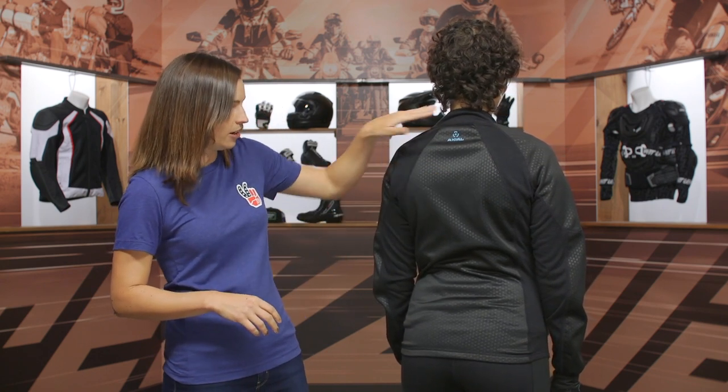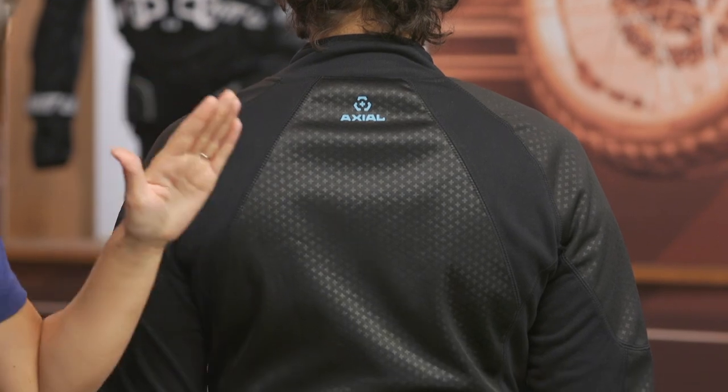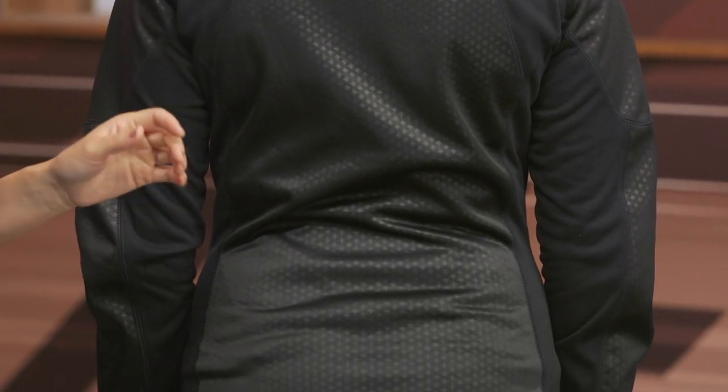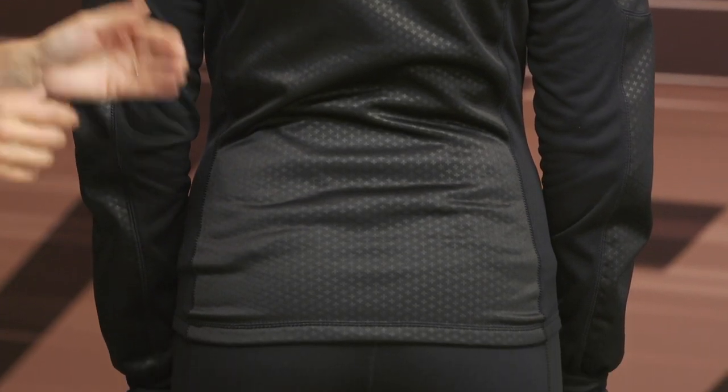Again, strategic use of those stretch panels in the areas you need it. And if you take a look at the pants, the whole back side is that stretch material. We're not too worried about a wind rush from the back side of the motorcycle, so you get to enjoy extra mobility there.